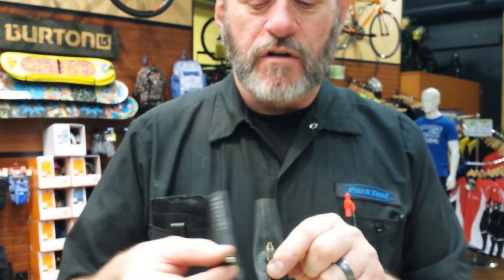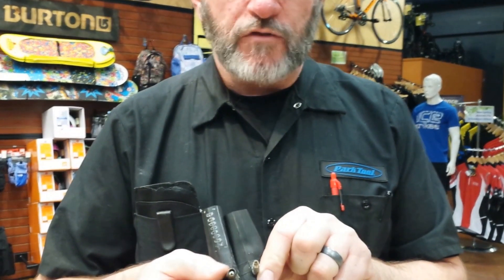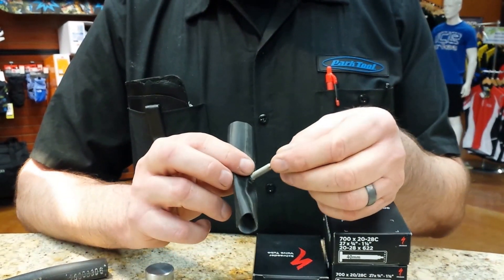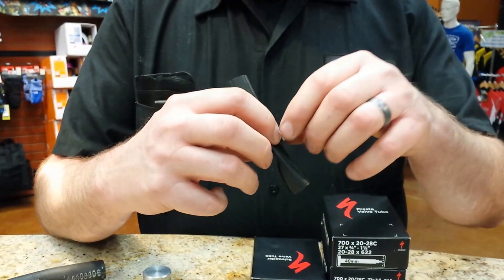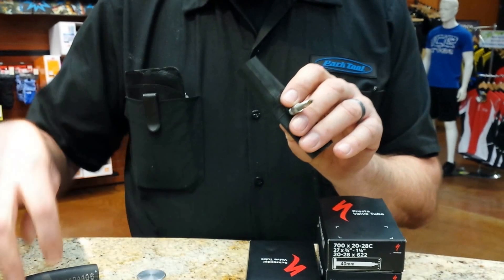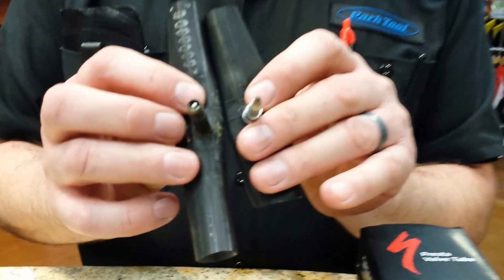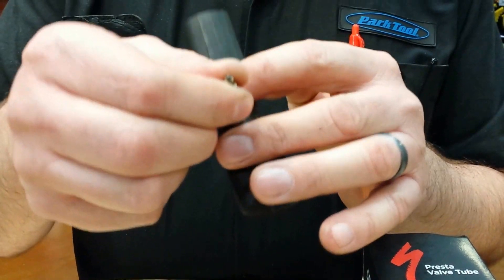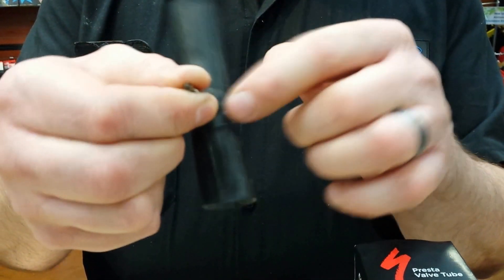If you have a Presta valve rim but prefer Schrader valves, you can use them, but the hole in your rim is going to be a different size. There are companies that make adapters that fit over the valve stem so when you put it through the rim, the valve stem properly fits in the rim. Without this adapter, you run the risk of the valve stem trying to push through the rim and tearing the tube.